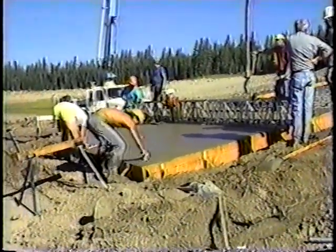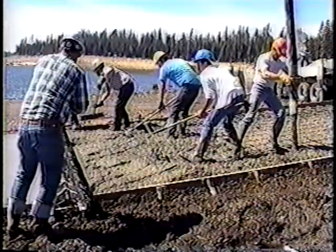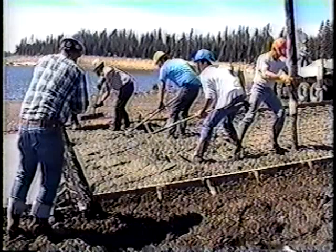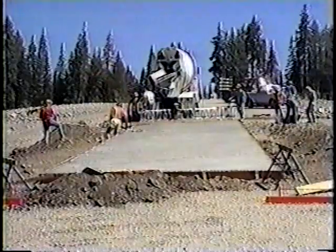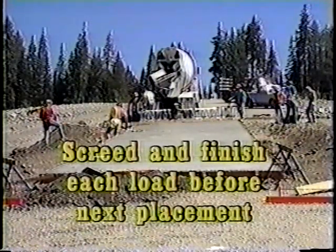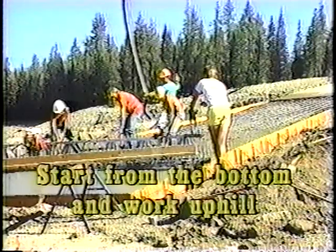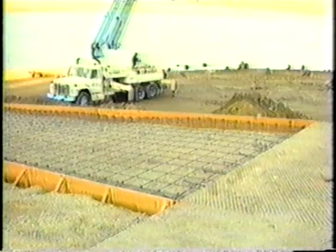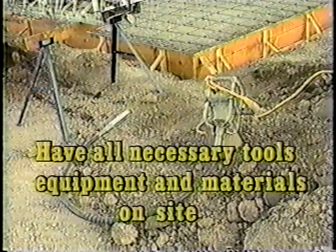Let me suggest some things that I have learned and observed over the years that are fundamental to good ramp construction. Use a concrete crew of not less than five workers. Place no more than eight to ten cubic yards of concrete per hour. Screed and finish each load of concrete before allowing the next truck to discharge its load. Start from the bottom and work uphill. Start early in the day. Build one 15-foot lane at a time, and have all necessary tools, supplies, equipment, and materials on site before beginning placement of the concrete.